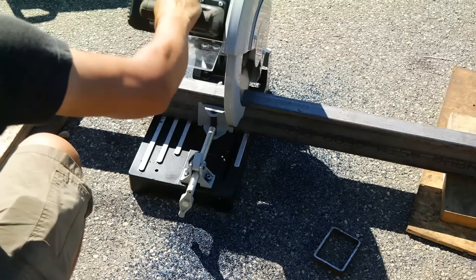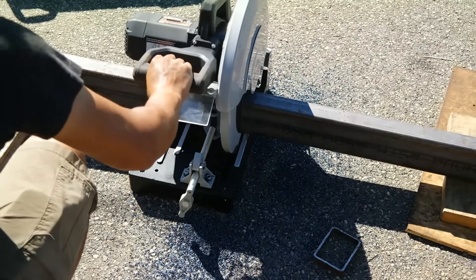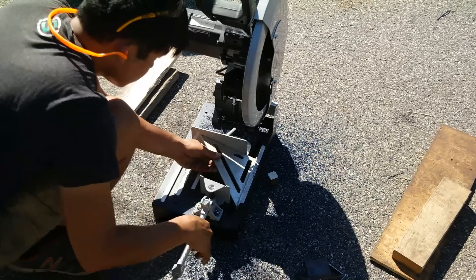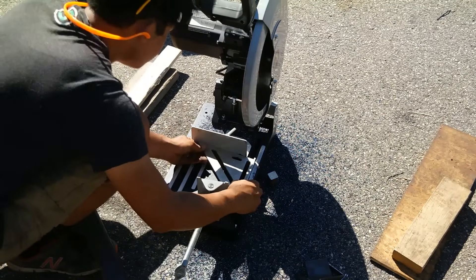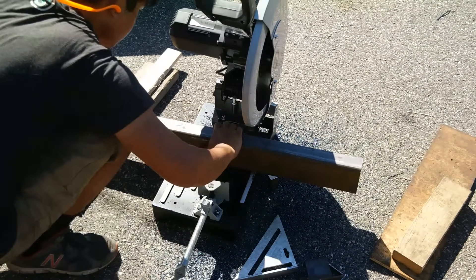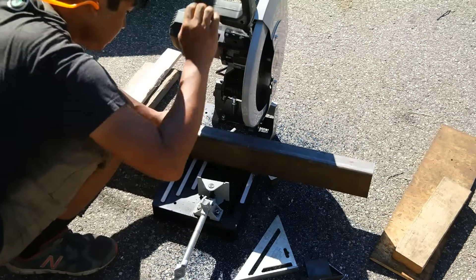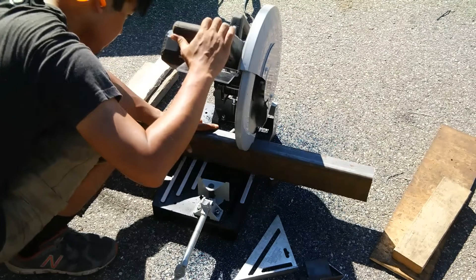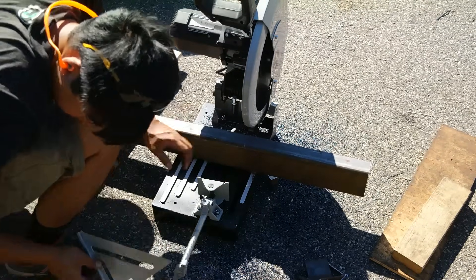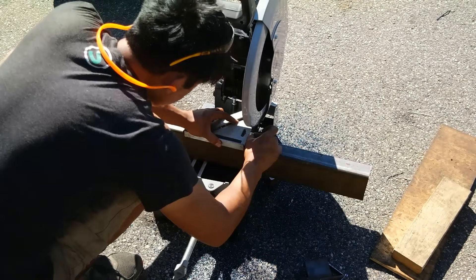In comparison, I used to use an abrasive wheel chop saw and the cuts would frequently warp to one side and they were never square. This saw cut really really well — I was really happy with the results. Here I am just squaring up the fence making sure it was indeed square. The cool thing about this chop saw is after you cut the steel nothing is hot and there are no burrs and edges that you have to clean up like with an abrasive wheel, so that made my fabrication time go by much quicker.